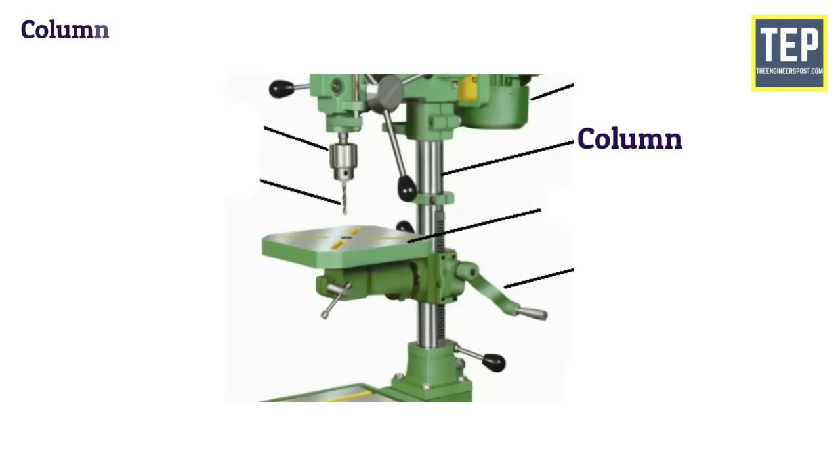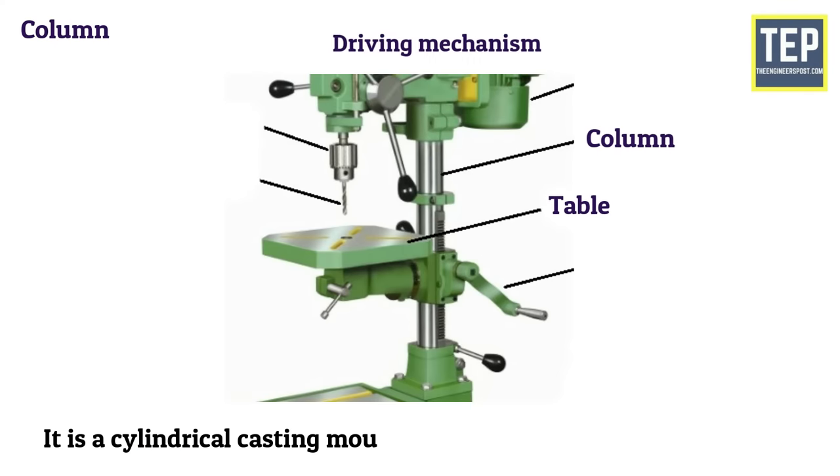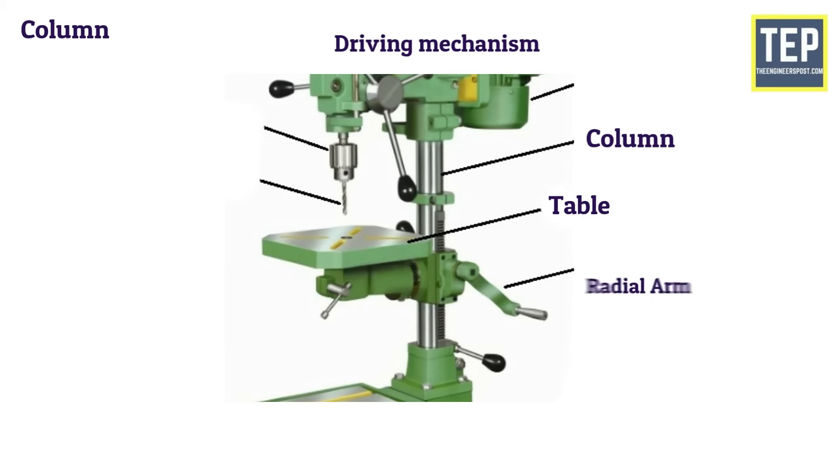The column is the vertical member of the machine which supports the table and the head containing all the driving mechanism. It is a cylindrical casting mounted vertically at one end of the base and supports the radial arm, which slides up and down.